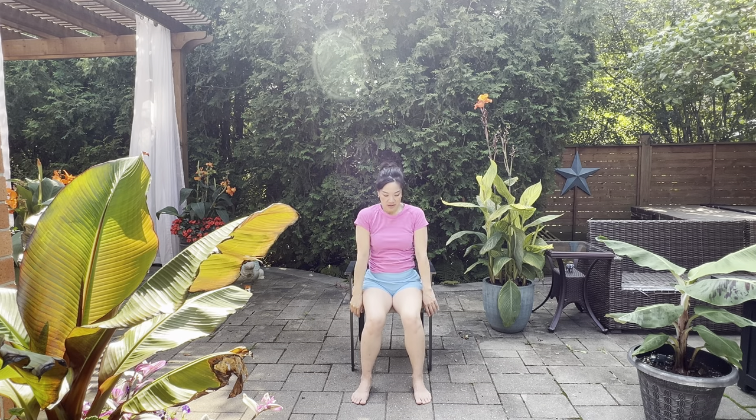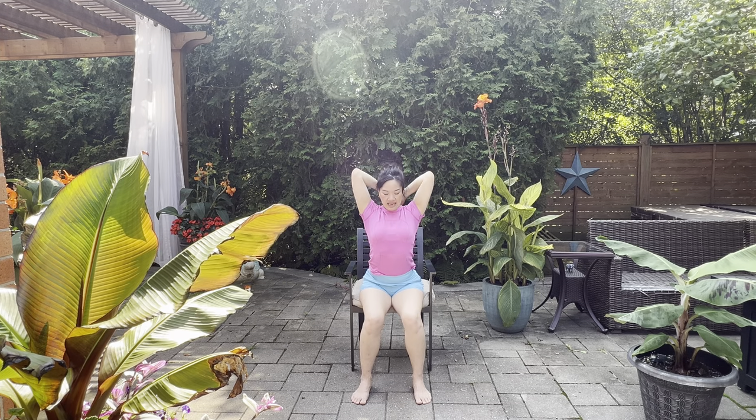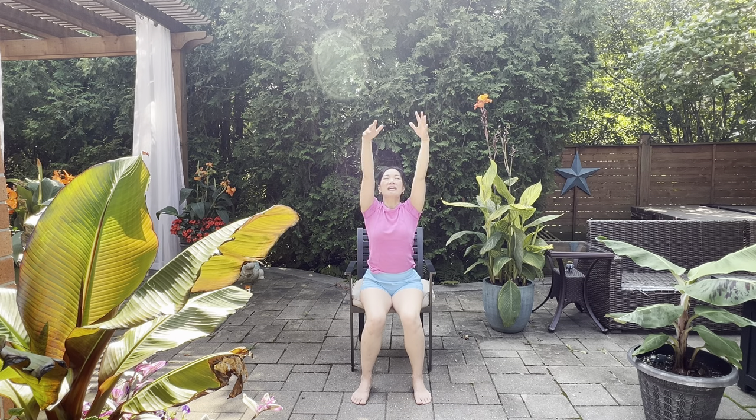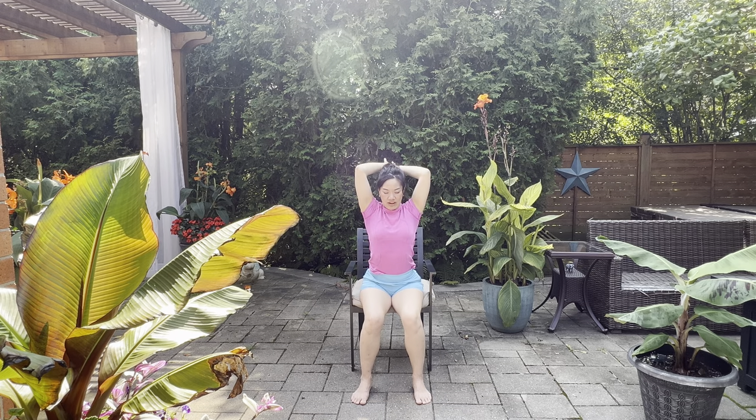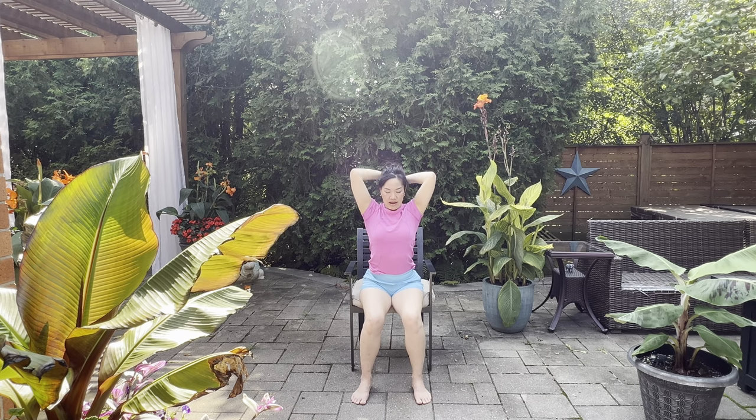Let's roll the shoulders out for three, two, one. Take the arms all the way up, reach all the way up, and then exhale, release down. Again — breathing in, arms up, take the fingertips behind you and then push them out in front. Breathing in, breathing out, fingers behind, inhale lift, and release.